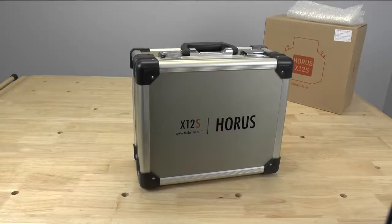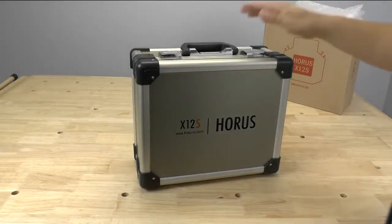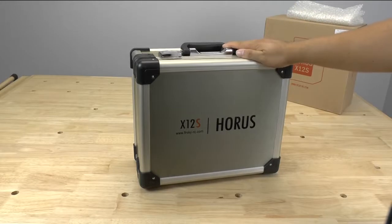Hello, my name is Wyatt Lamb and today we're going to be taking a look at the new FrSky digital radio. This is the Horus X12S.